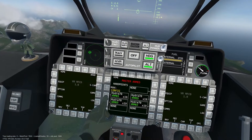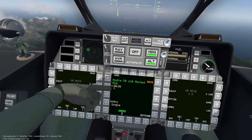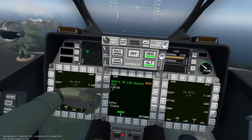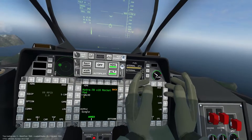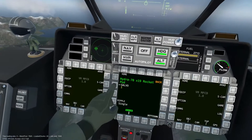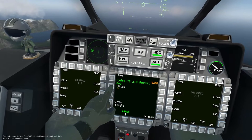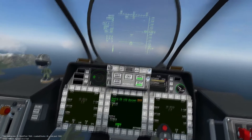The equipment menu for the Hydra 70 has two options: salvo and ripple. Salvo determines how many rocket pods are fired in a single instance and depends on how many rocket pods are equipped. I will now demonstrate how changing this option will affect how many rockets are fired at once.